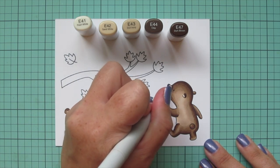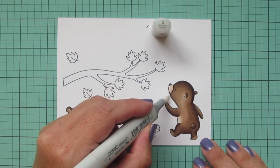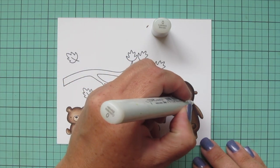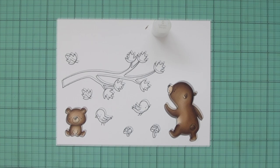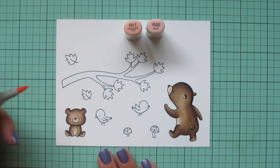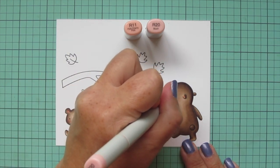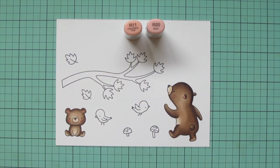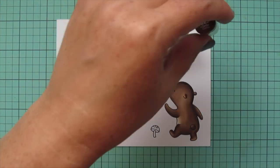I'm going to do a second layer on her off screen — I didn't on the baby because he was smaller, but since she was a larger image I went ahead and did that second layer to smooth everything out. Then I took my colorless blender and just pushed out any little mistakes, pushing color back inside where I'd gone outside the lines. Next I'm going to take R11 and R20 to color in the baby's ears and the mom's, giving them both some rosy cheeks — starting with R20 and then tracing around the edge with R11. I'm going to keep those pink shades out for the breasts of the birds.